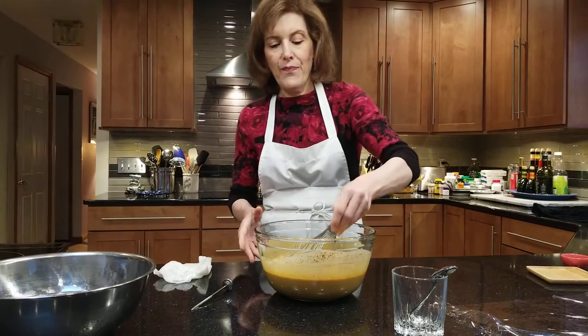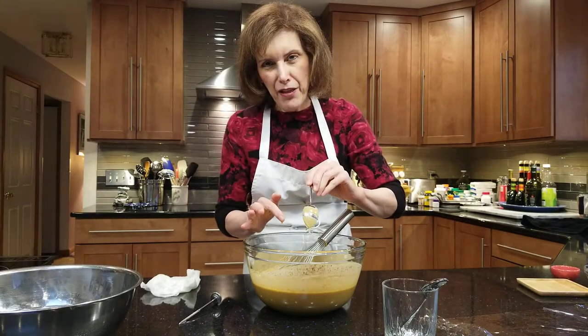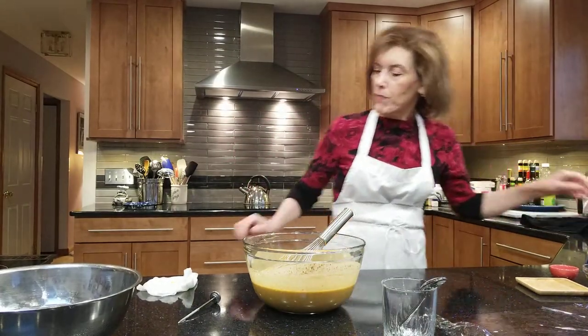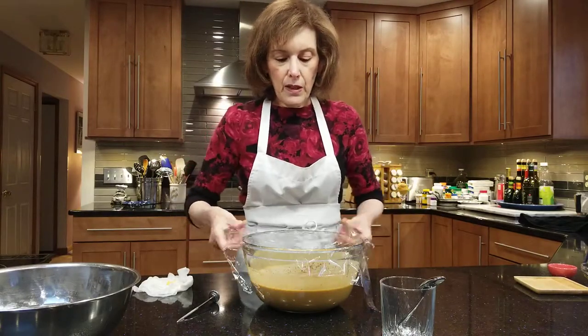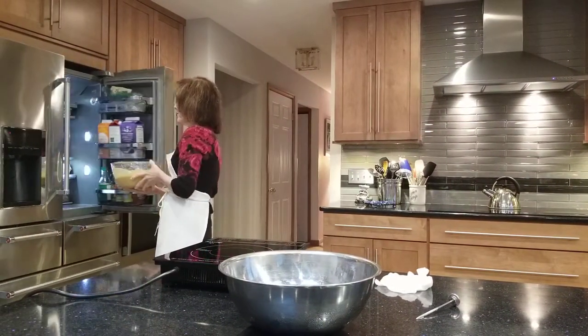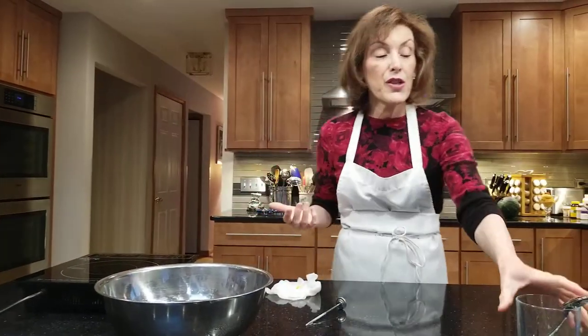Whisk it until you get a nice orangey color, and then we're going to taste it. Look at that gorgeous rich color — these harvest-y colors with the little bits of spice. You can see how it coats the back of the spoon, and my finger can actually make a path through it. That's a beautiful custard. We are not ready to freeze yet — don't make the mistake of putting your custard into your ice cream maker yet. We need to chill it, covered with plastic wrap, in the fridge. I like the flavors to get jiggy with each other overnight, or at least a couple of hours.